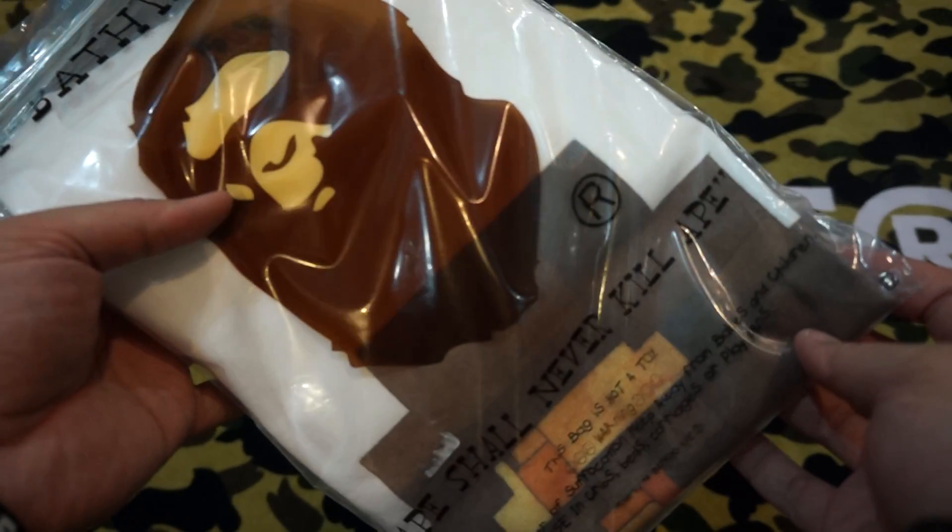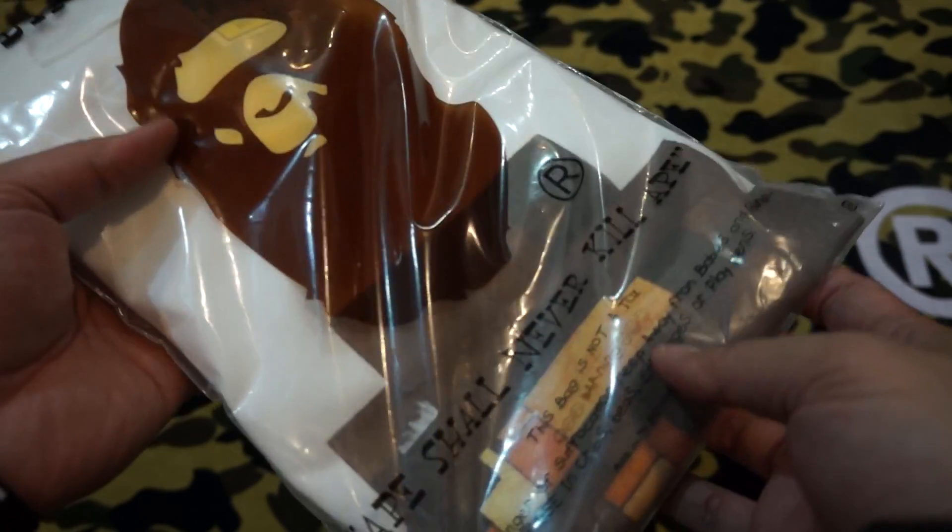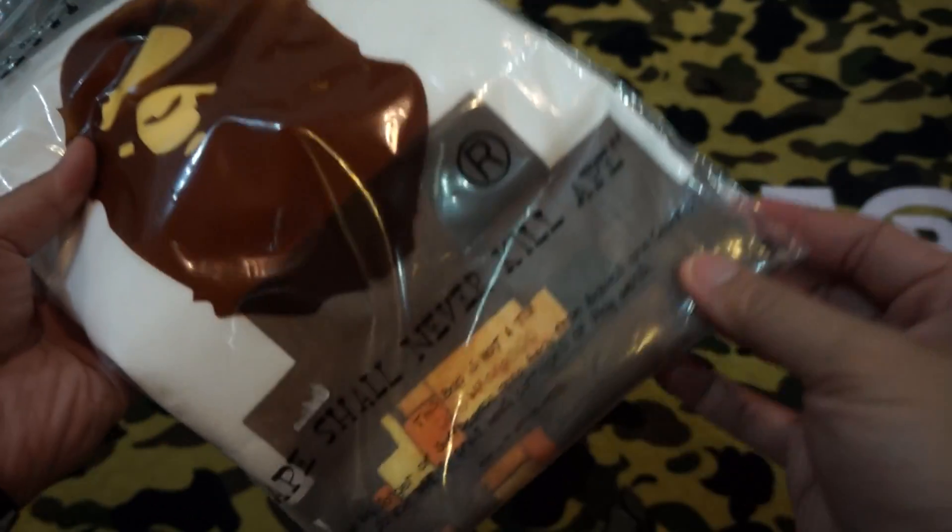Hey guys, welcome back to another unboxing. Here I have another collaboration piece between Bathing Ape and the artist Adam Lister. Let's open it.